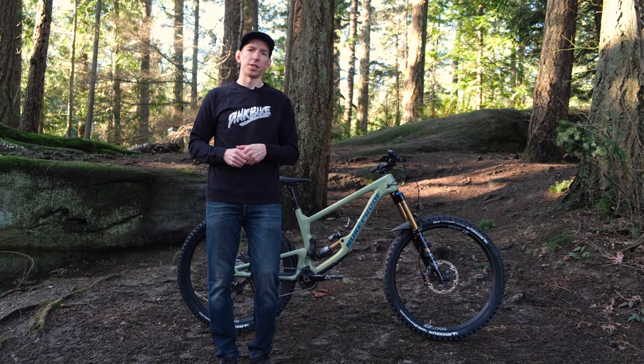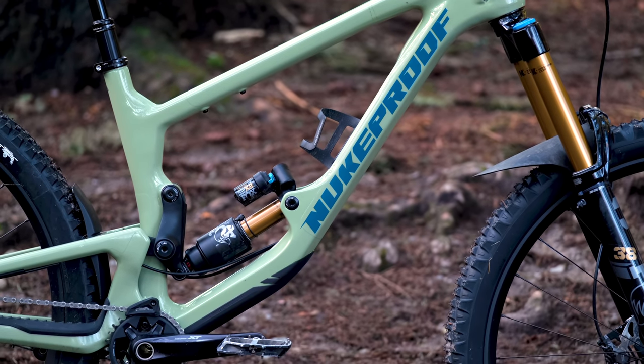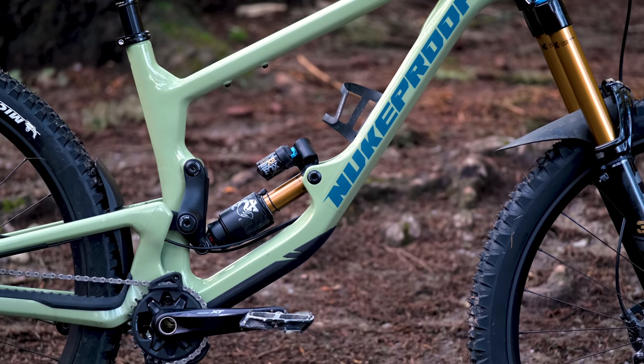This size large has a 160 millimeter dropper post. The frame alone without a shock is said to weigh 2,900 grams — so not super light, but reasonable considering this bike's intentions.